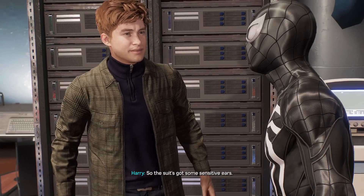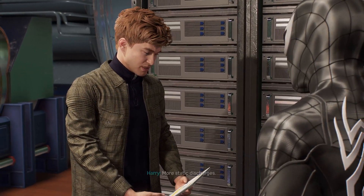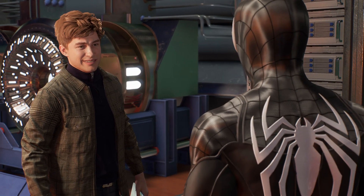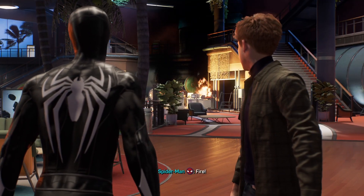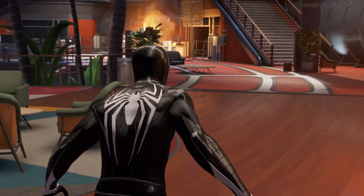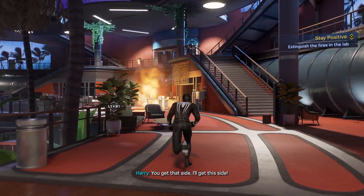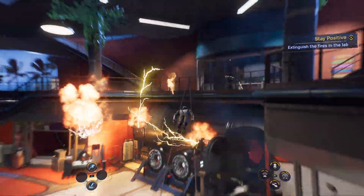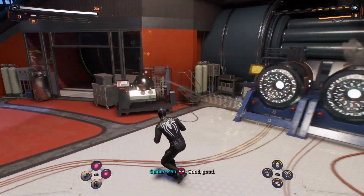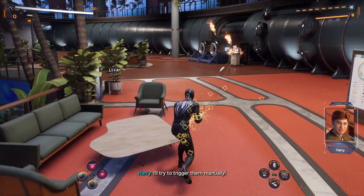So the suit's got some sensitive ears. Apparently. What happened? More static discharges. The accelerator's still running, though. The serum's okay. Fire. You get that side, I'll get this side. Got it! That'll work. Good. The static discharges must have fried our fire suppression sensors. I'll try to trigger them manually.